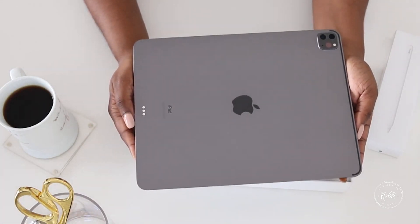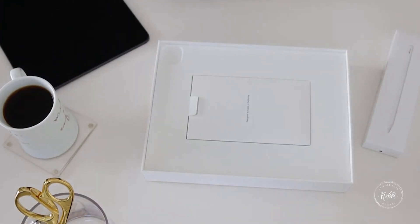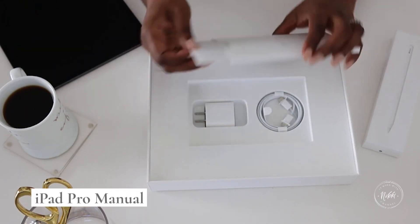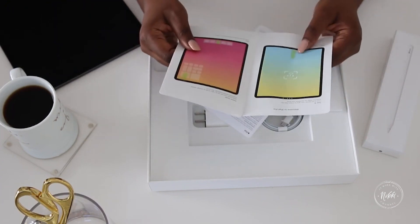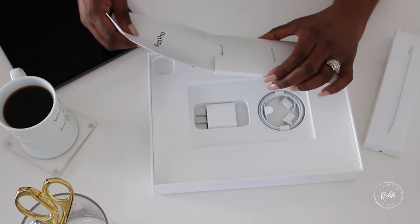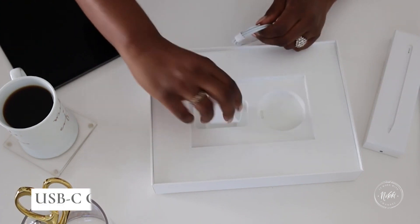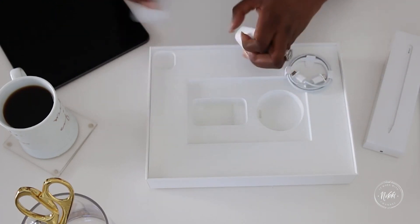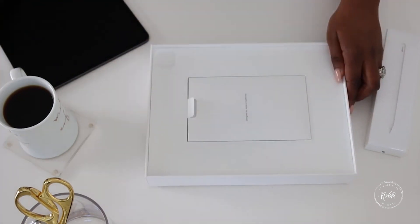It's a nice rich dark gray. I'm going to order a cover to go with it and I also have a stand coming so that it can sit on my desk easily, especially since it's going to be my digital planner. We have our little booklet in here that Apple always puts in with all the specs — welcome to your iPad. I usually keep my box and store all this stuff in it. We have our charger — let's take the plastic off that.